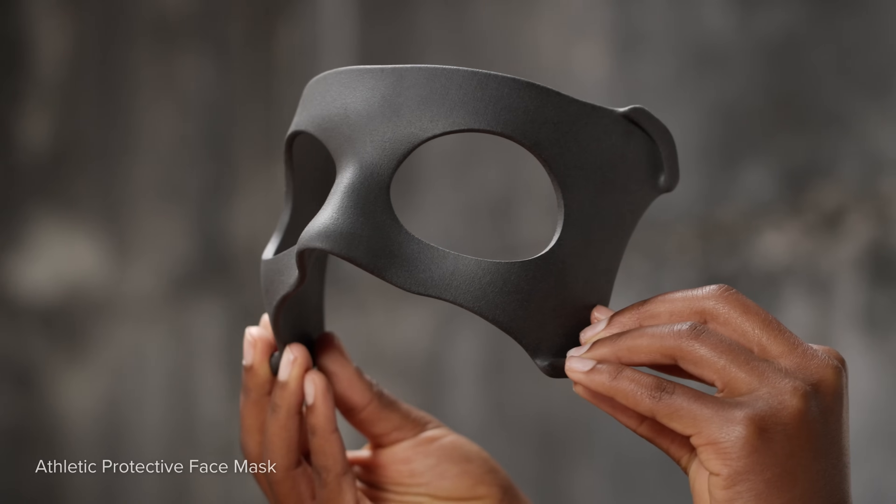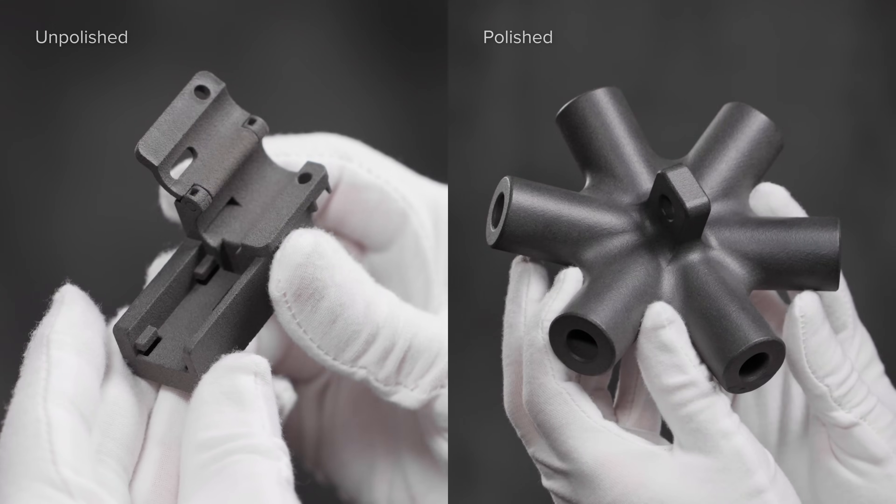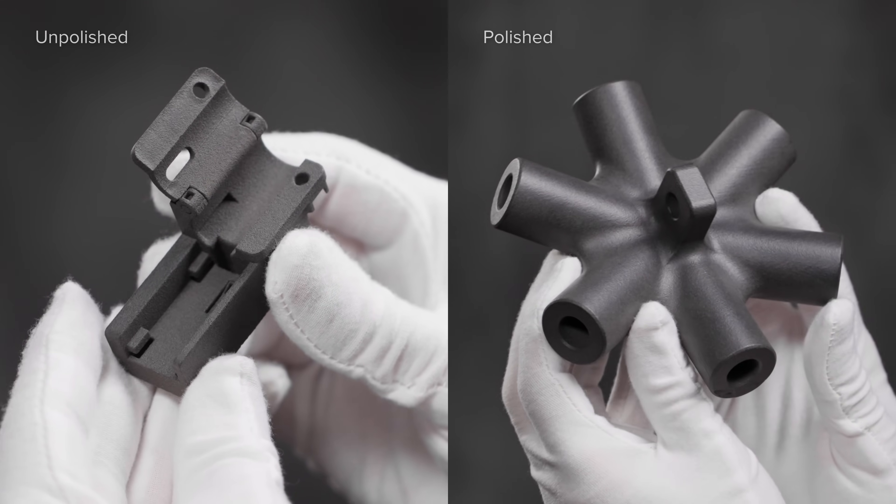Want to go beyond part cleaning? Elevate your parts with Fuse Blast's optional polishing system for a smooth, semi-gloss, dye-ready surface finish.